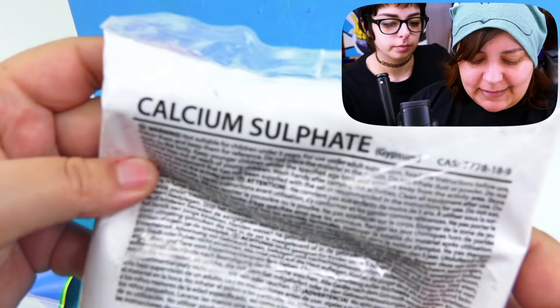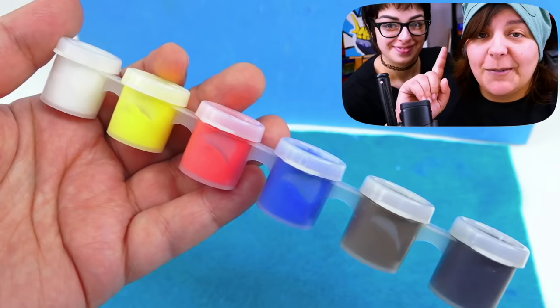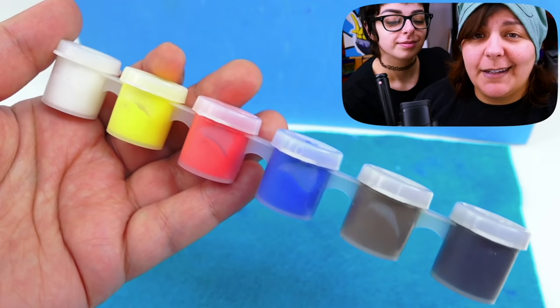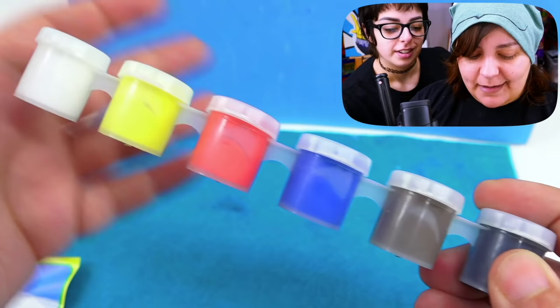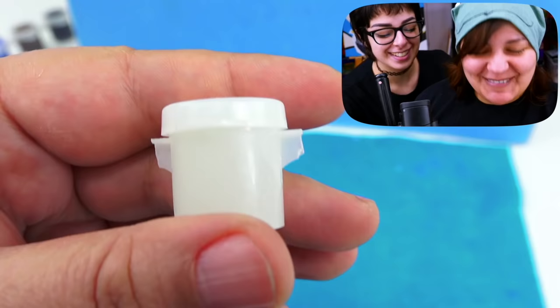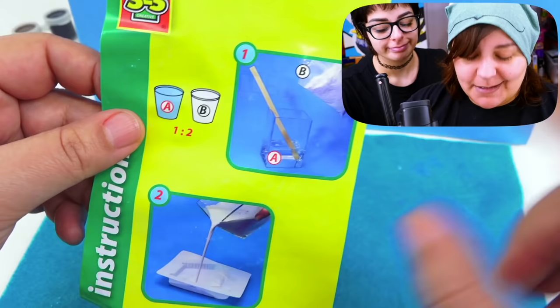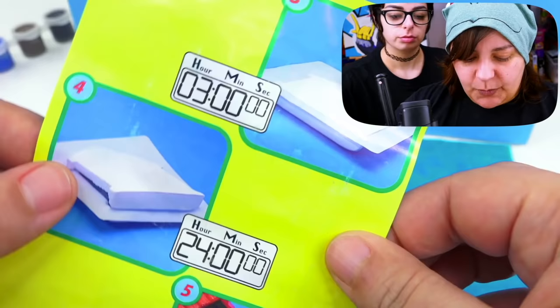Here's what we get inside: calcium sulfate, which is pretty much plaster because it's gypsum. We get six colors of paint. One of the things I always complain about with craft kit paint is that they don't give us brown or black — but look, we have brown, black, primary colors, and brown. It's the ideal range. Also, this here is glow-in-the-dark — it's a glow-in-the-dark glaze to put on top after. We also get an instructional sheet with not a single bit of wording, I guess because they want it to be international. So you have a two-to-one ratio of water to gypsum — pour it in a mold, wait three hours, and after 24 hours we should be able to paint it.